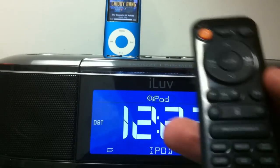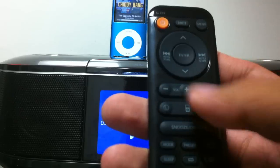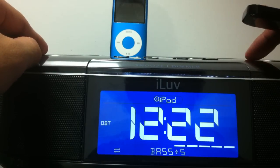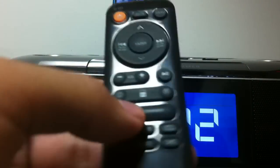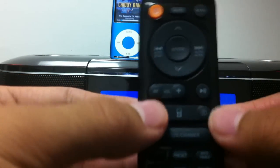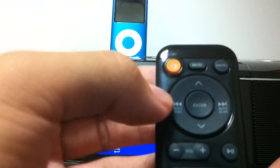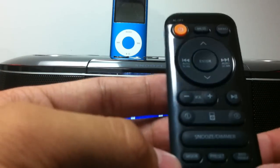You can control everything using the remote. You can switch between iPods — left or right. I'm going to turn this up and turn the bass up. As you can see, it's not a heavy bass — just a light bass. You can switch between the left or right iPod depending on what you want to listen to. The remote also has a power button, mute, the ability to switch between songs, adjust volume, play/pause, some presets, mode, sleep, and bass and treble controls.